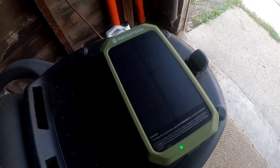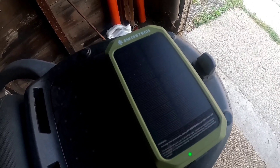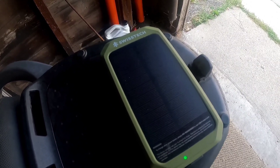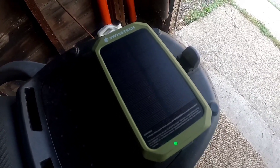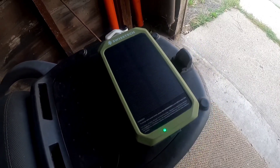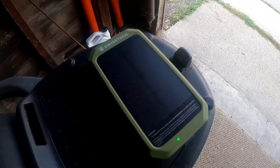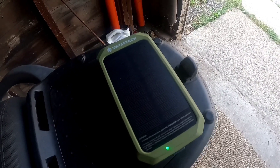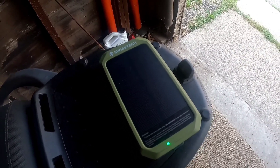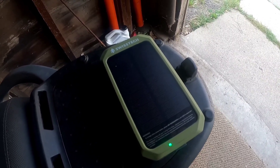It's a 20,000 mAh solar panel, so it can power my phone — I can charge it like 20 or 30 times before it dies. I needed it because I couldn't find plugins on trips to plug in my phone, and I don't have a charging port on my motorcycle. So this is what I'm doing instead — charging block, solar panel, Swiss Tech.